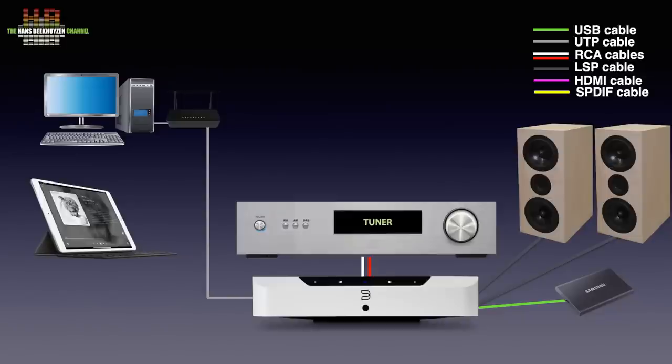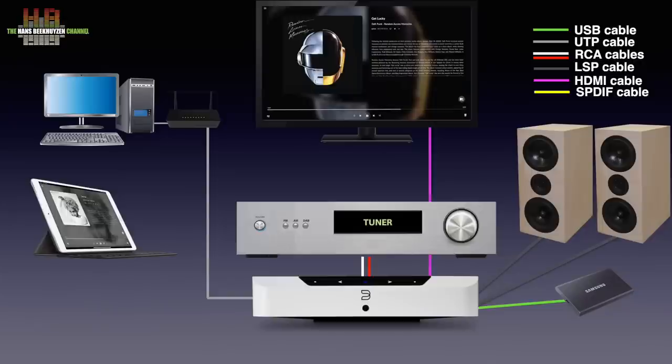Other analog sources can be connected over an RCA to 3.5mm mini jack cable too. Both the optical and the analog input use the same connector, so it's one or the other. The only other external source that can be physically connected is a TV using HDMI eARC. Furthermore, Bluetooth and Apple AirPlay sources can be connected too. If you have Roon running, the Edge can also function as a Roon endpoint.